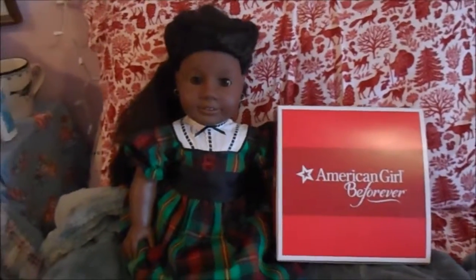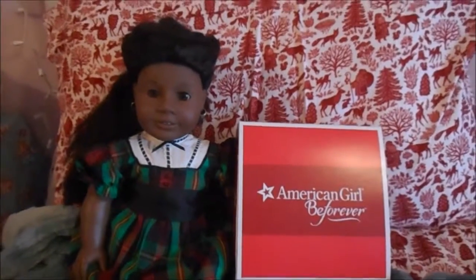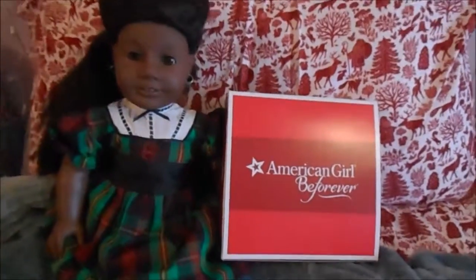Hello everyone, welcome back to my channel. Today I have another review and opening. This one is of Addy's school outfit, which is an American Girl BeForever outfit. So let's get it open and I'll show you what's inside.